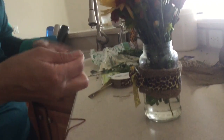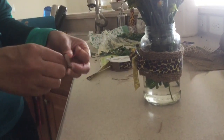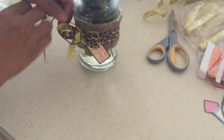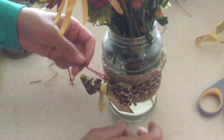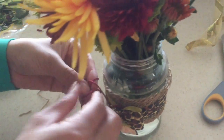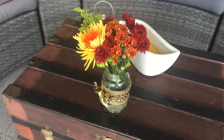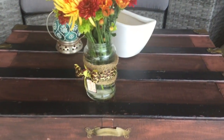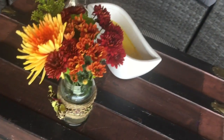I was gifting this to somebody, so I added a tag — I used the twine and attached it around the vase. That's it! Thank you guys for watching. If you liked this video and found it helpful, please give me a thumbs up and don't forget to subscribe. I think it's a nice gift and a nice piece to liven up your home or counter. Take care and until next time, enjoy!